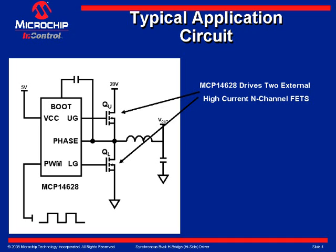The upper gate pin provides the gate drive signal to control the high side power MOSFET; the gate of the high side power MOSFET is connected to this pin. The LG pin, or lower gate, provides the gate drive signal to control the low side power MOSFET, and the gate of the low side power MOSFET is connected to this pin.